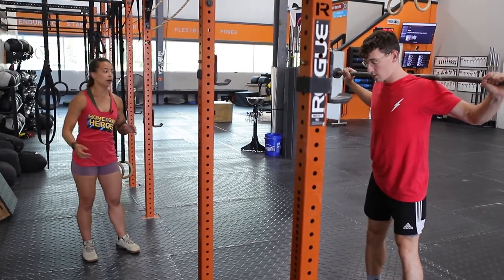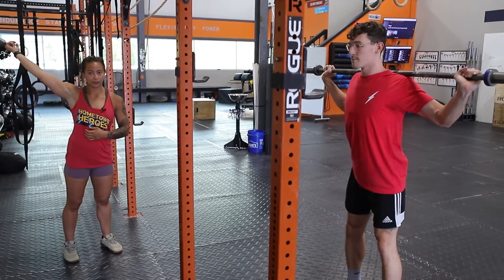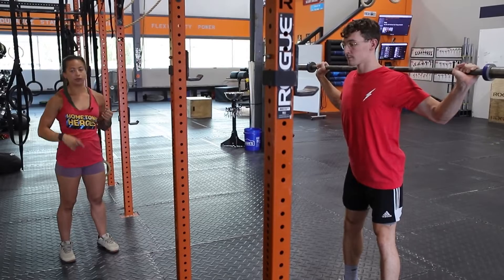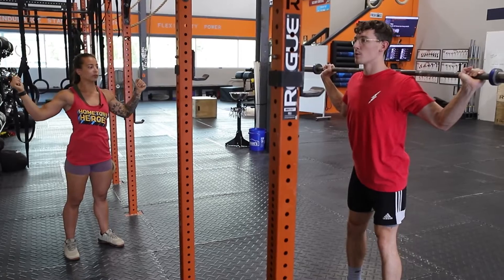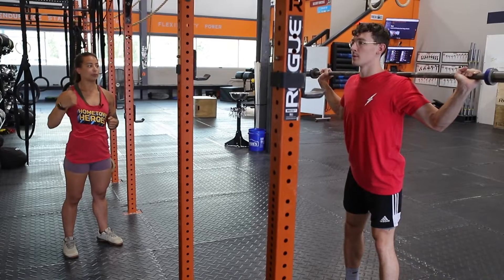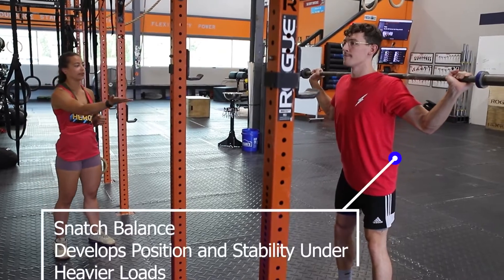For the snatch balance, I like to see the elbows pinned under — that's going to help externally rotate the shoulders so that when we get into the overhead position, the shoulders are in a good position and it reduces the risk of injury. He's going to pin the elbows under, dip into a quarter squat, and then as he's coming out of that quarter squat, he's going to drive the bar up and drop under the bar as fast as possible into a full squat.